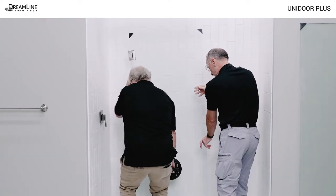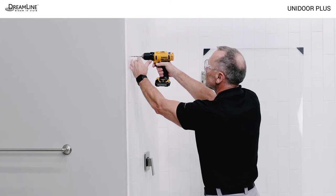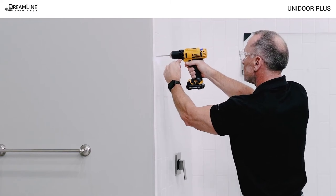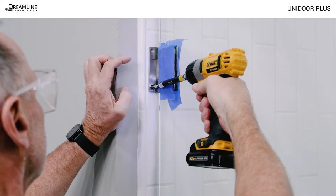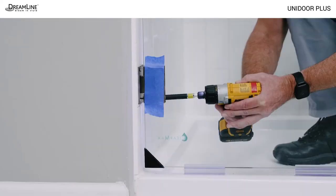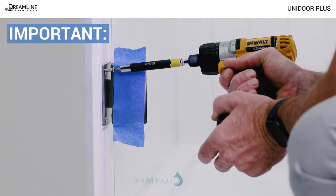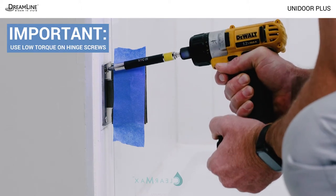Set the door aside and use a quarter inch bit to drill up to the stud. Use a one eighth inch bit to pilot the stud. Do not use anchors, molly bolts, or toggle bolts. Cover the hinge plates with tape and use an extension bit holder to avoid scratching the hinges. Place the door glass back on the threshold and attach the hinges to the wall using the flathead countersunk screws. Use low torque and steady pressure to avoid stripping the screw heads.